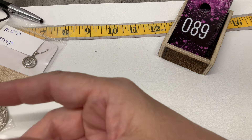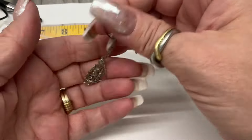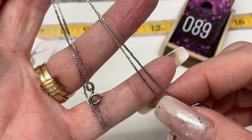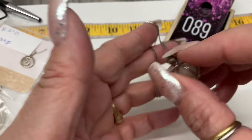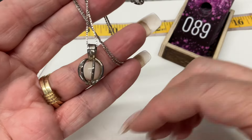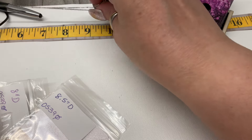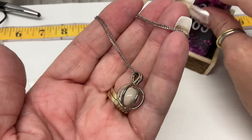My tummy just gave a big rumble — I forgot to eat breakfast so I had a fluffernutter at like 10:30, but I guess it's not keeping me. This one opens and you can change this bead — right now it's white cat's eye on a box chain. The drop is 9 inches. Let's go $20 on that one.